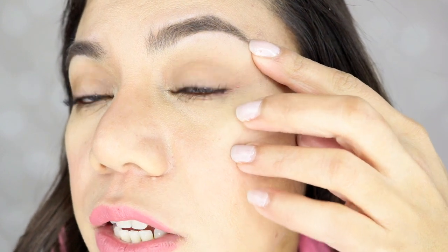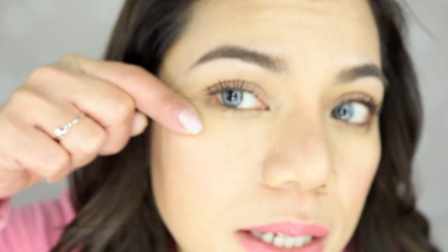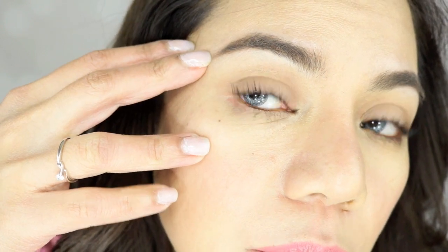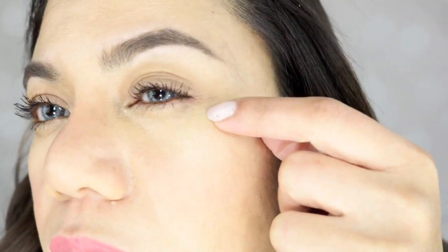I can see some transfer on the bottom and sides though — just a tiny bit. You can see a shadow-like transfer under one eye more clearly than the other. I didn't touch up at all today. So no transfer on top, a little on the bottom and sides. For the price — $9.96 — I think the price is right for a drugstore mascara.